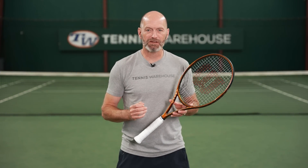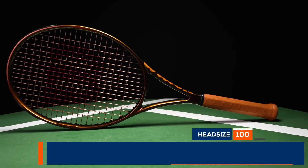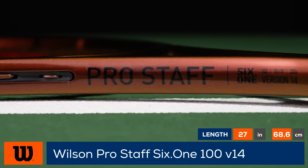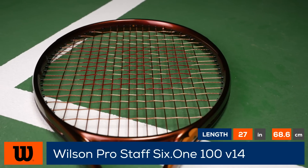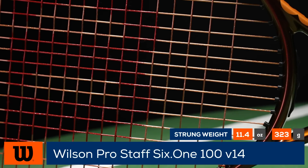Welcome to the Tennis Warehouse Racket Review of the Wilson Prostar 6'1 100 V14. You can carry on the 6'1 legend with this 100 square inch player's racket. The larger head size offers a more forgiving response compared to Prostars of old, making this a perfect racket for today's aggressive game.